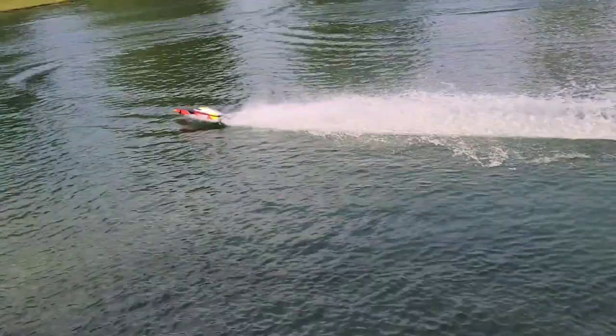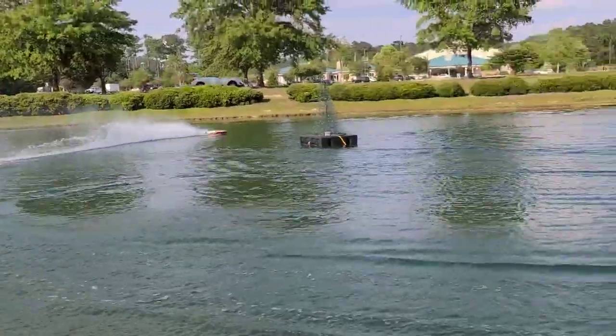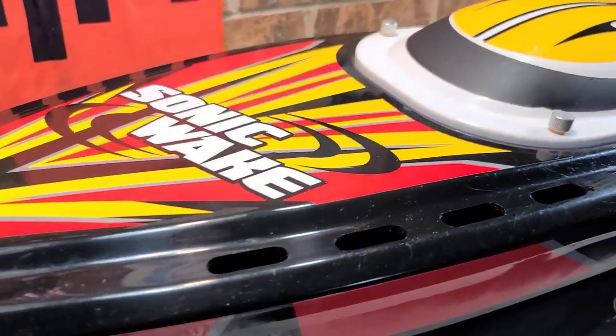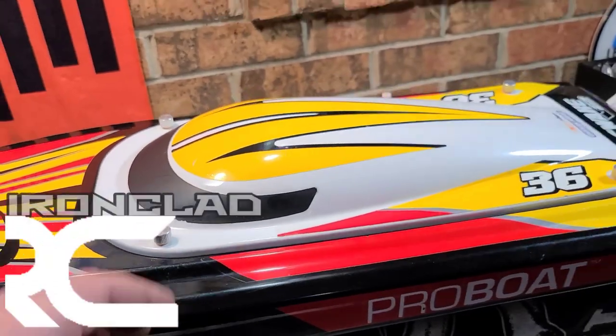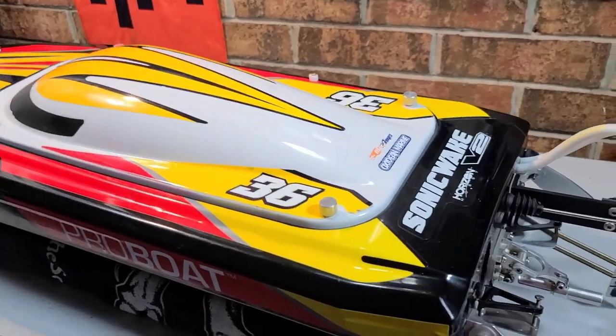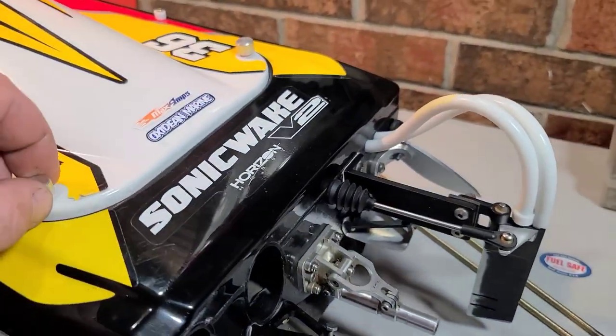Beast mode son! Welcome back to the channel — if you're new, welcome to the boat gang. We got the Sonic Wake 36 v2 on the block.